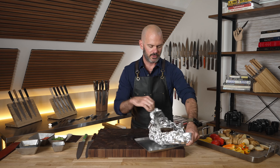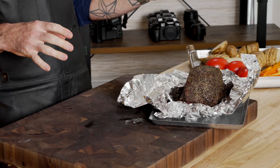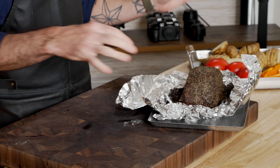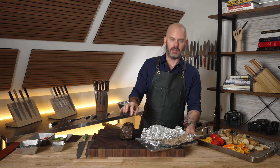Last but not least, I've got a little roast that I heavily peppered. I brought it to an internal temp of 127°F and it's been resting for about 20 minutes, so let's hope I didn't overcook it.